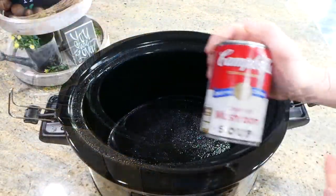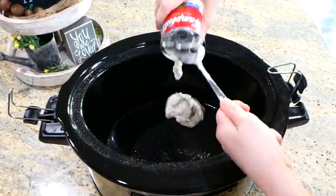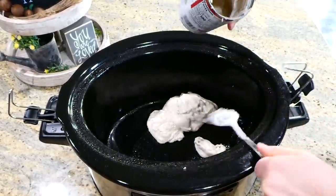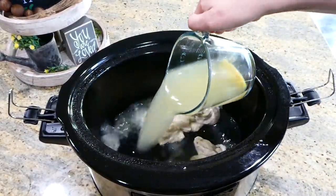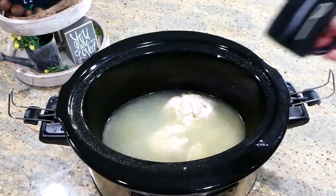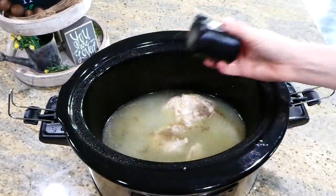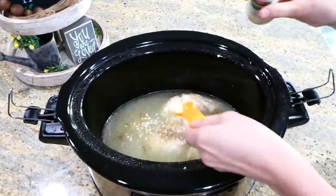We're making some pork chops and rice — it might not be gorgeous but it is really delicious. I'm spraying the crock pot with avocado oil nonstick spray, then adding one can of cream of mushroom soup. You could substitute any other cream soup you prefer. I'm adding two cups of chicken broth and one cup of water, along with a half teaspoon of pepper, one teaspoon of salt, onion flakes, garlic powder, and two teaspoons of Italian seasoning. Whisk all of these ingredients together.